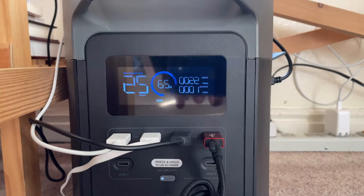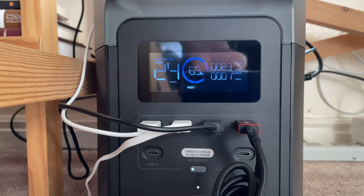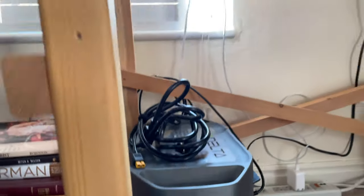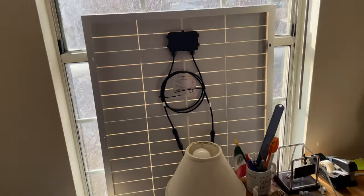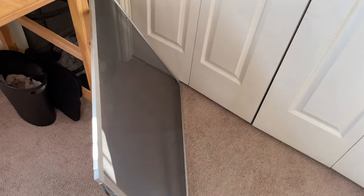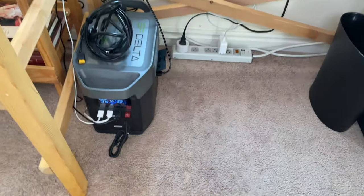Overall, what I really love about this power station is that it can power almost anything you would want. It's quite portable for all that it offers, and it's a great application for emergencies and camping. I also love that it can charge with a solar panel at a lower rate, which increases the lifespan. Is it worth it? There are others on the market with better battery capacity for the price. The direct competitor is the Bluetti EB150, which has a 1500Wh battery but only a 1000W inverter. So you really need to decide if you want a bigger inverter or a bigger battery — it's hard to find both in the $1,100–$1,400 price range.